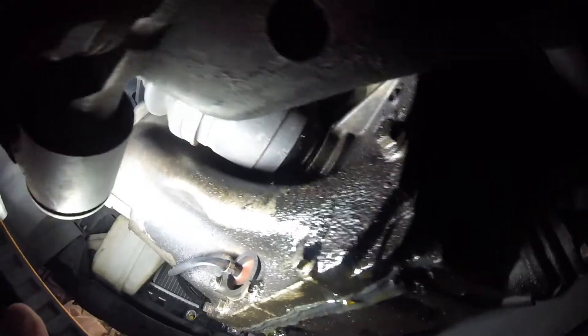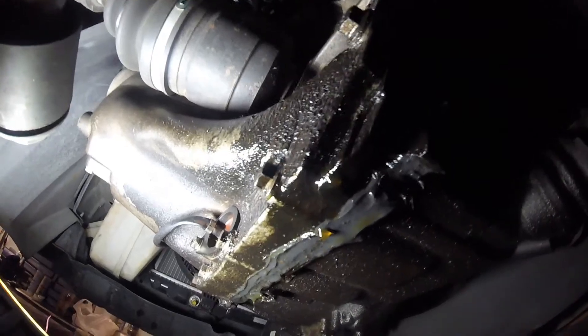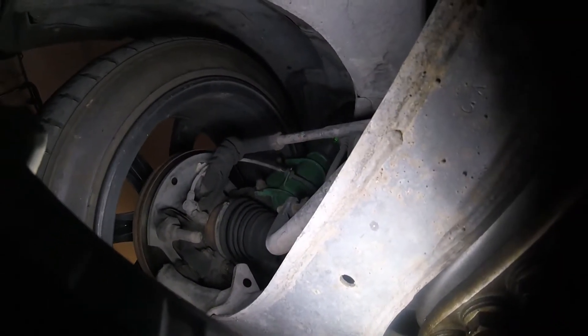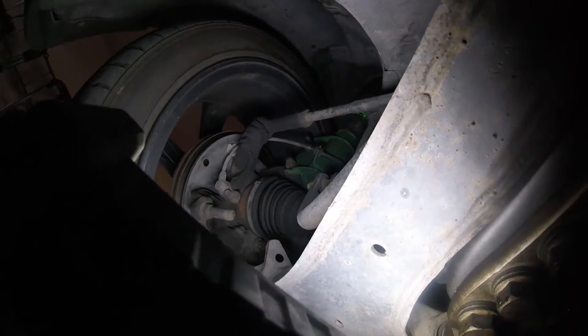Let me get you underneath and show you a couple of items. Let's start with the transmission - it's remarkably dirty. The seal that needs to be replaced is this one up here. That means taking the wheel off, the CV axle shaft out, disconnecting the front strut, the steering linkage - quite a few things to remove. I'll be showing that in a later video.